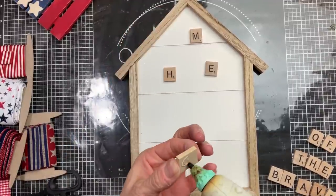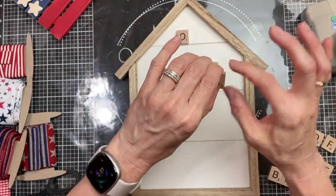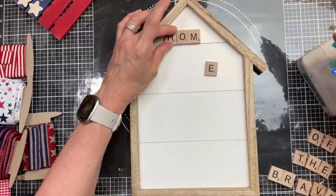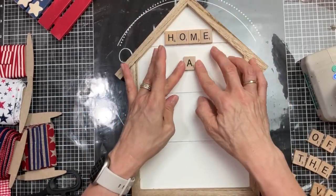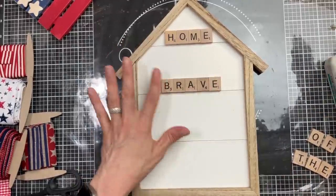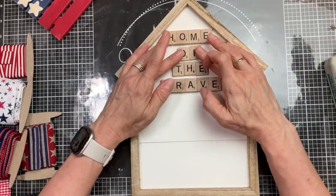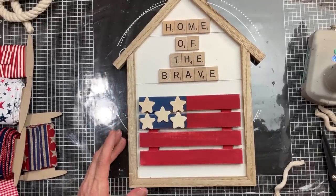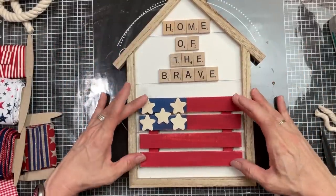Next, taking this white house shape and some Scrabble tiles, I'm first starting at the top with the word home, placing down my two middle tiles, and then we'll build the word out from there. The Scrabble tiles are going to spell 'home of the brave' going down, and then we'll put the flag underneath the words. Now that our Scrabble tiles are all glued down, we will take a little bit more hot glue and glue down our little wood palette flag to the house shape as well.